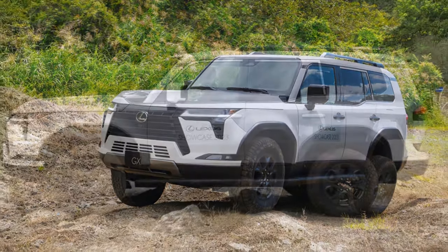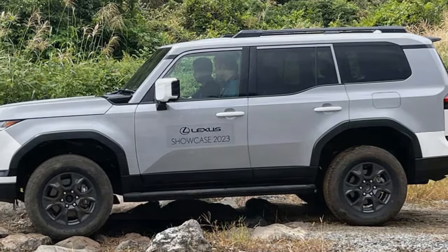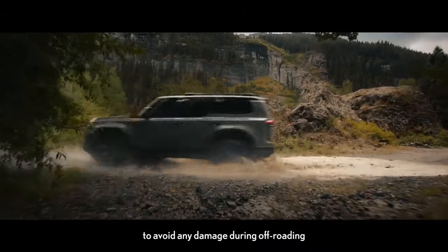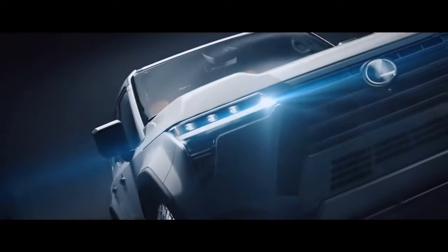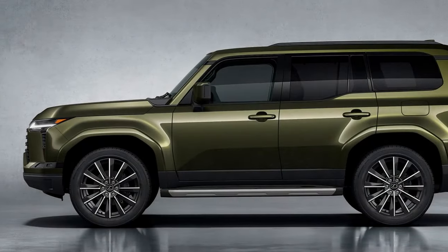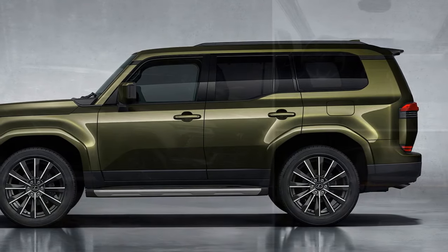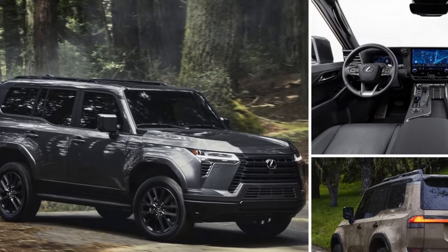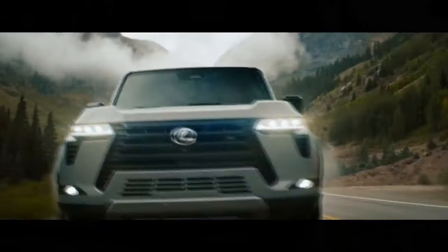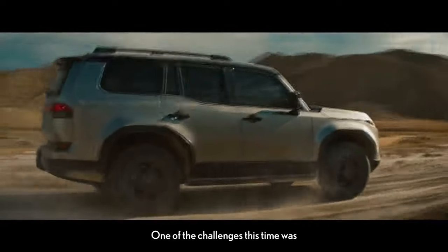Regardless of which GX 550 you choose, one thing remains constant: the engine. Under the hood lies a 3.4-liter twin-turbocharged V6, a powerplant shared among various models in the Toyota and Lexus lineup including the Tundra, Sequoia, and Lexus LX — all sharing the same chassis and body-on-frame construction as the Lexus LX. In GX configuration, this V6 generates 349 horsepower and 479 lb-ft of torque. Lexus has hinted at a hybridized version anticipated to arrive in the future.